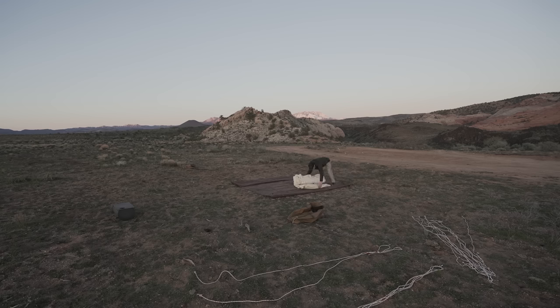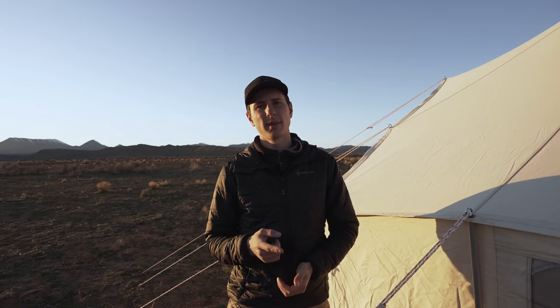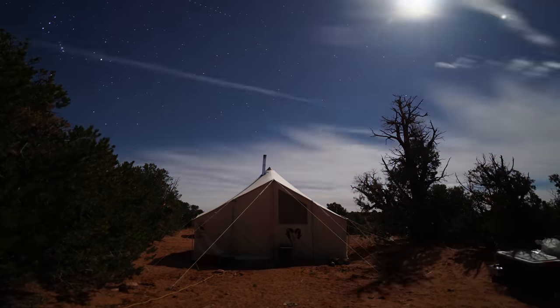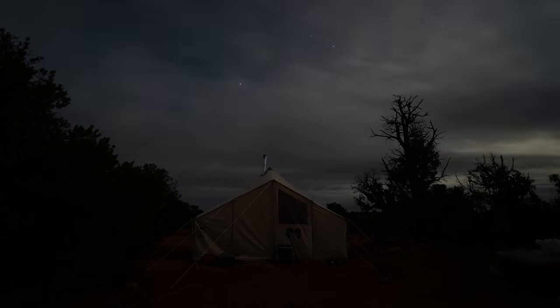Living out of that tent for two weeks with pretty much no complaints — that's a pretty good testimony. Check them out at romanhome.com. They've got a two-man and a four-man option, you can put different art on the front, choose different window configurations, and there are accessories available. It's very much a tent worth considering if you're in the market for a wall tent. Thanks for watching — hit the like button and subscribe.